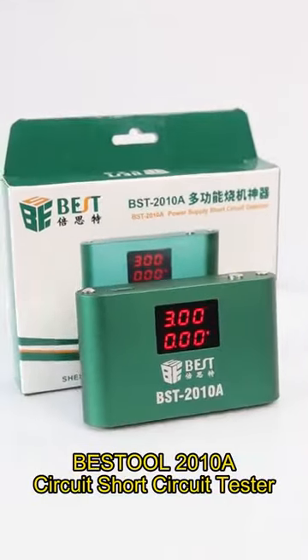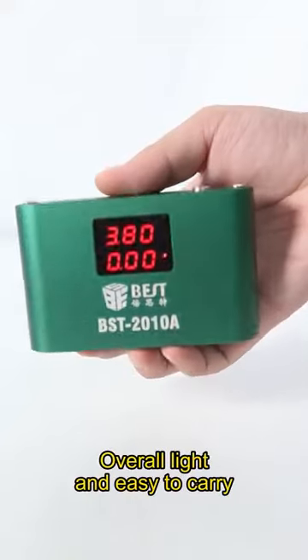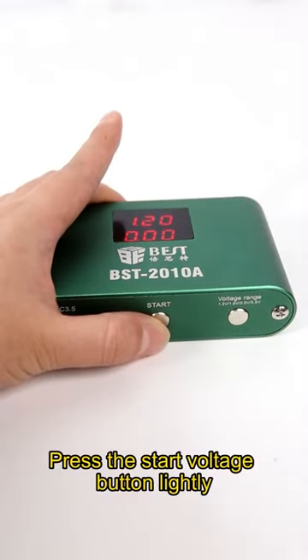Best tool 2010, a circuit short circuit tester. Metal, frosted, overall light and easy to carry. Tap the power on/off key. Three digit display in the middle. Press the start voltage button lightly.